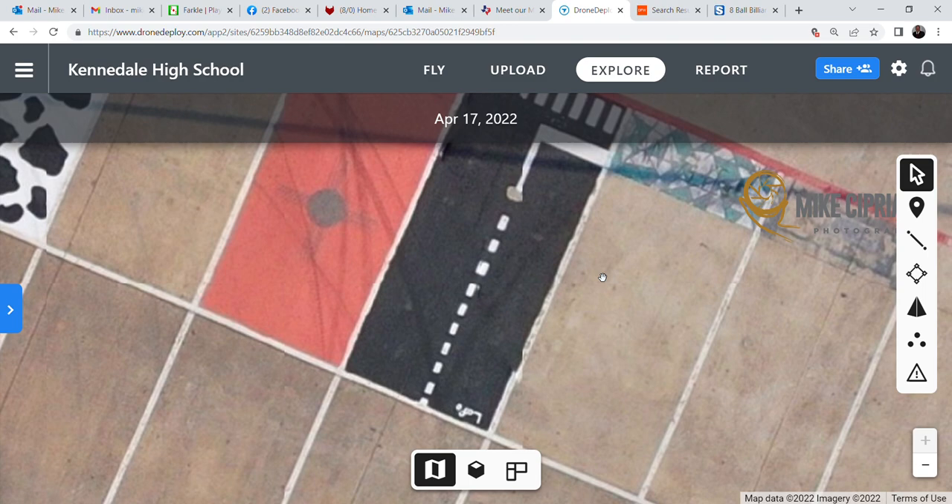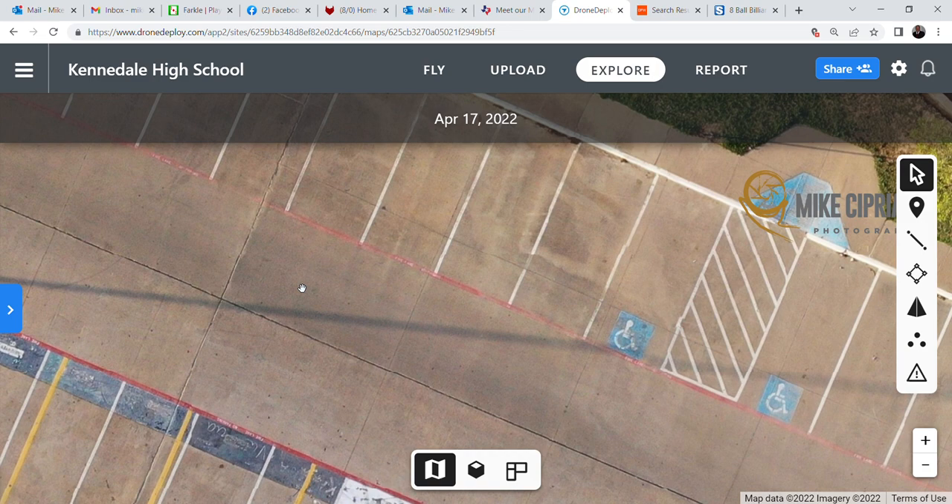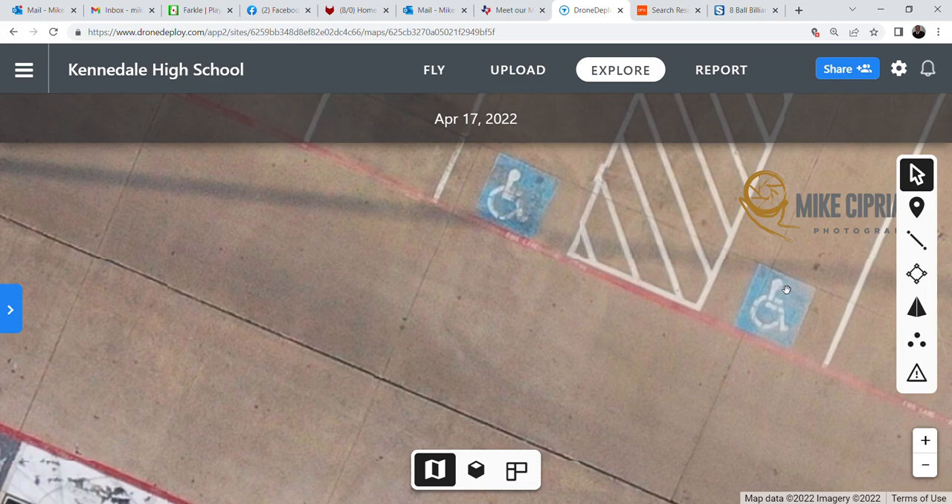You can see the detail of the ones taken this year — this was actually taken in April 2022, on a Sunday afternoon while they were on break. You can walk around and see that in this particular instance you might need some additional striping, especially where the fire lanes and handicapped spots are.